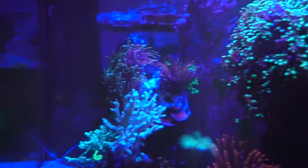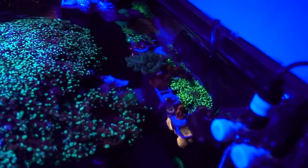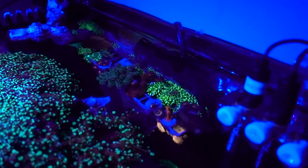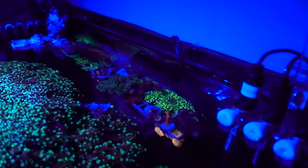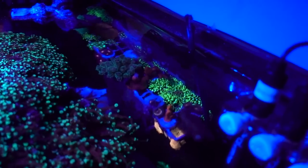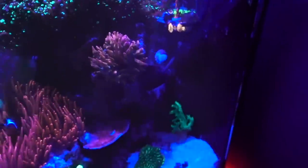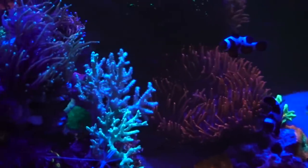I've got quite a few pieces of SPS in the back ready to go — they just need a space, maybe there, maybe somewhere else, maybe the 150 when it's ready. And from the top, the frag tank is a mess. I've got a bunch of GSP going out of control, I've got some Gorgonian growing off the glass — this is ridiculous. I've got SPS and quite a bit of Zoas I need to place on the tank.